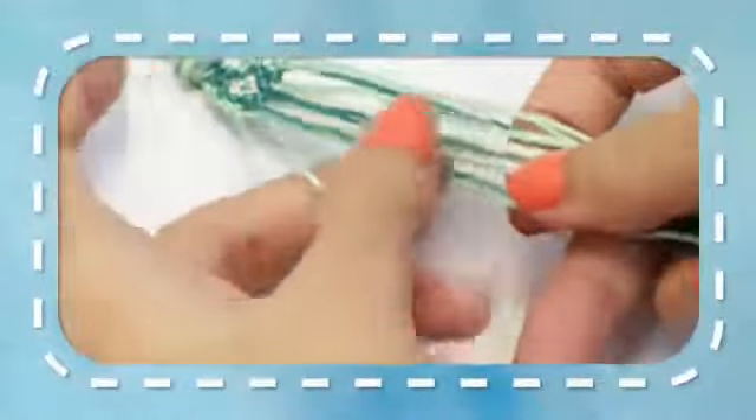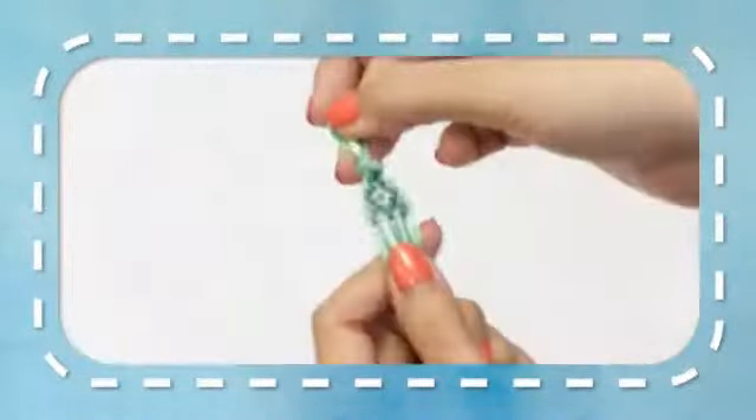Row 8. The first strand will remain unused. Taking the next two strands make a left-right knot. Taking the next two strands make another left-right knot. Take the two middle strands and make a right-right knot. Taking the next two strands make a right-left knot. Taking the next two strands make another right-left knot. The last strand will remain unused. When you're done with your last row, just repeat from the top — start at row one.